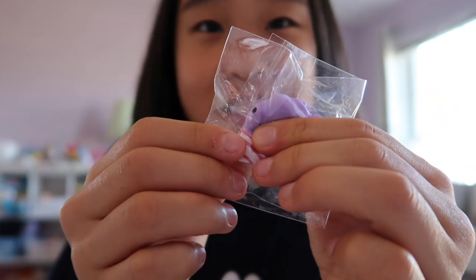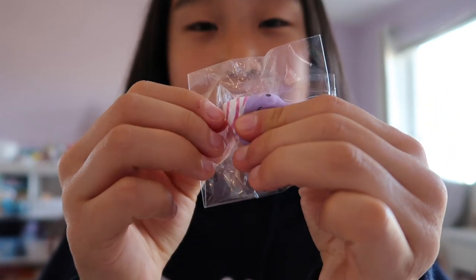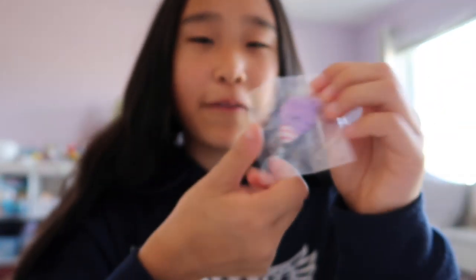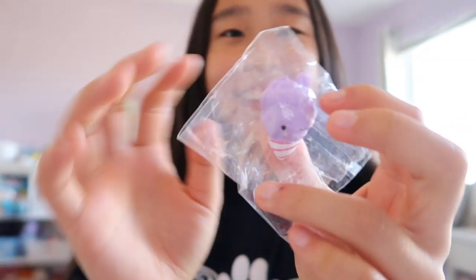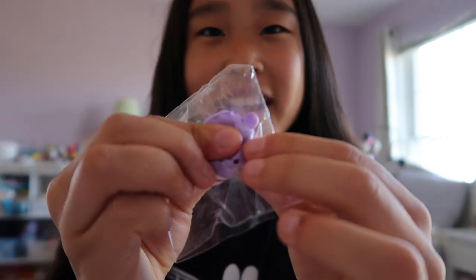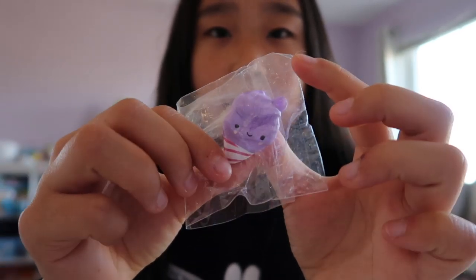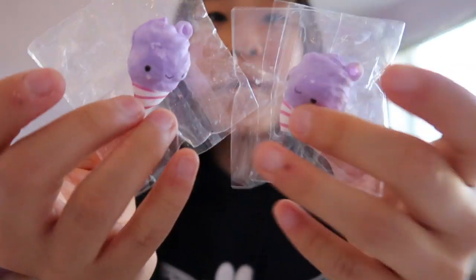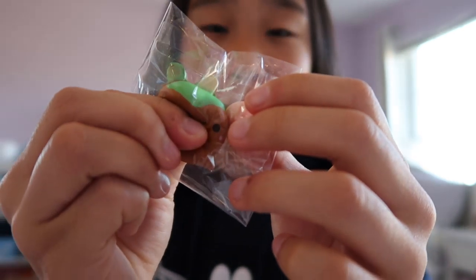The first one is this really cute cotton candy one — it's a purple cotton candy or grape maybe. I forgot what it smells like. This one is probably one of my favorite Besties because it's just so cute and it's also really soft. Here's another cotton candy one because I got a duplicate, and these are both so cute. They're about the same amount of squishiness I think. And then there's this green apple caramel squishy.